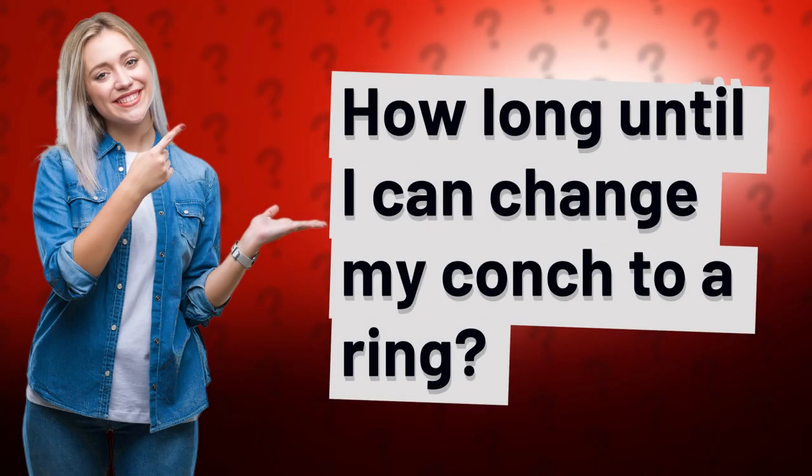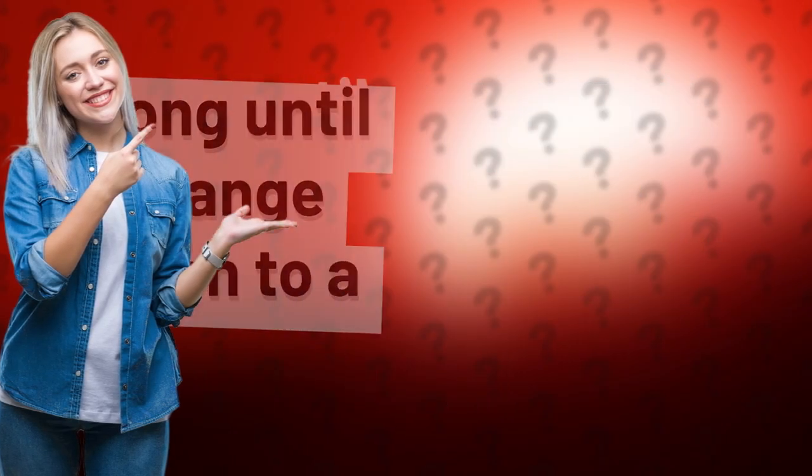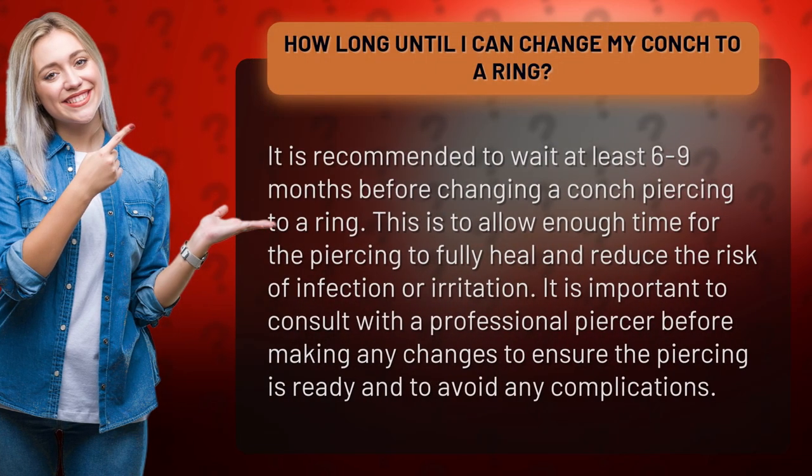How long until I can change my conch to a ring? It is recommended to wait at least 6 to 9 months before changing a conch piercing to a ring. This is to allow enough time for the piercing to fully heal and reduce the risk of infection or irritation. It is important to consult with a professional piercer before making any changes to ensure the piercing is ready and to avoid any complications.